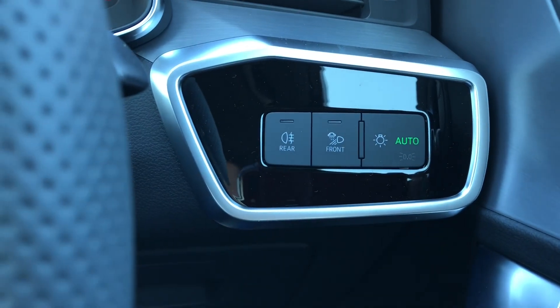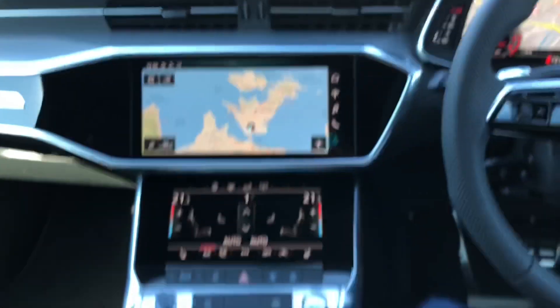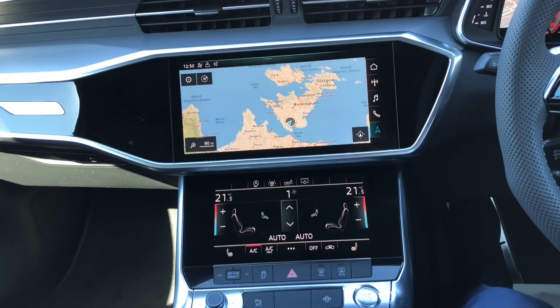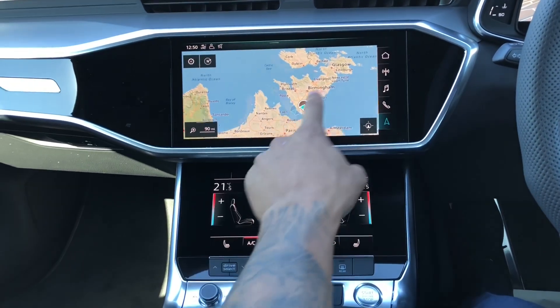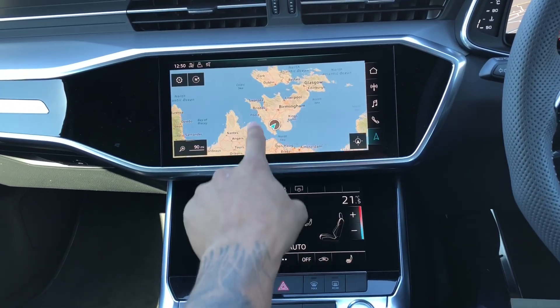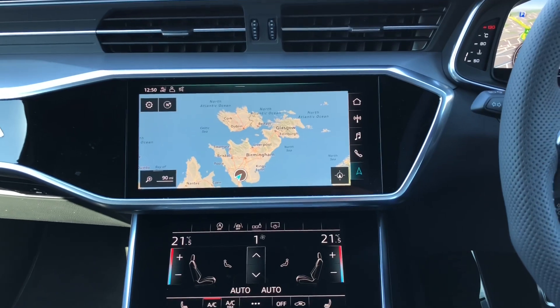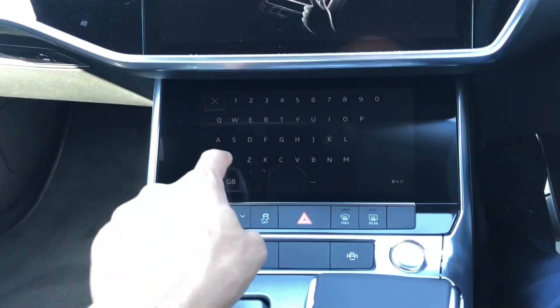You've got nice easy-to-use headlight controls, and then of course the all-new touch control that Audi have implemented. You've got a touchscreen here which is very responsive — that's called adaptive feedback, similar to Samsung phones. Below it there's the air conditioning display, and a keypad comes up as well.